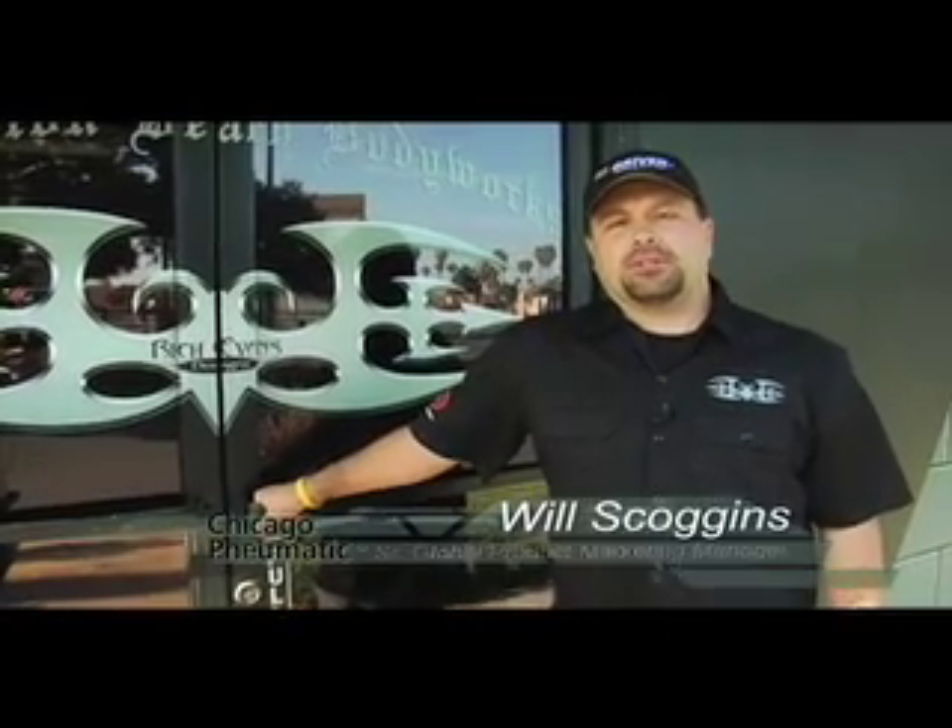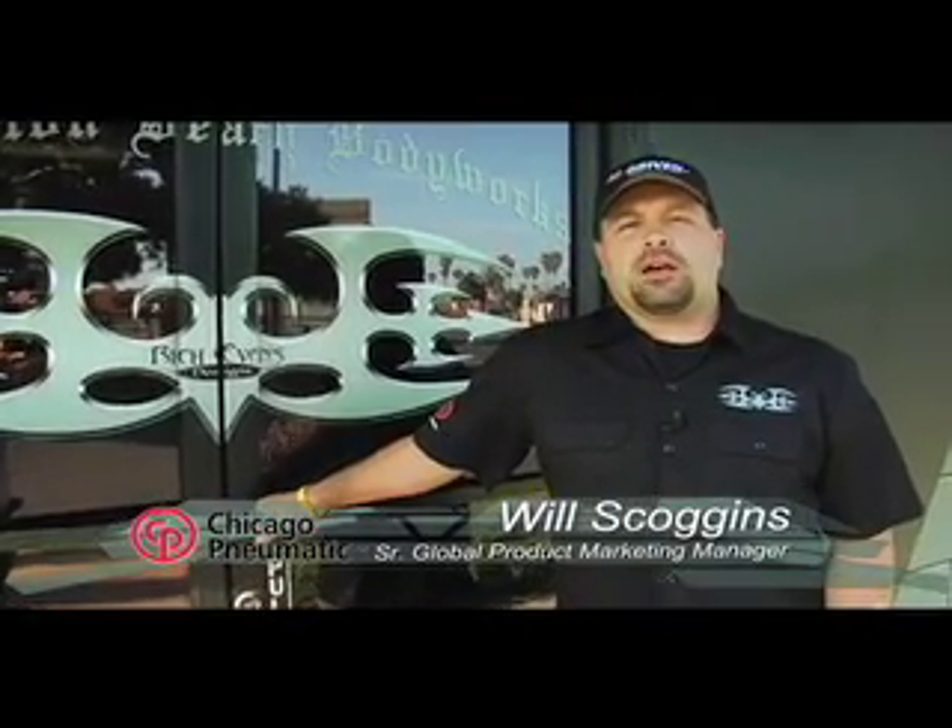I'm here today at Huntington Beach Body Works to see Rich Evans, the world-famous hot rod designer, builder, welder, fabricator, and painter who's won numerous awards across the world for his innovative and custom designs. Today, I'm here to talk to him about the tools that he uses to build these world-class pieces of art. So let's go inside and see Rich.